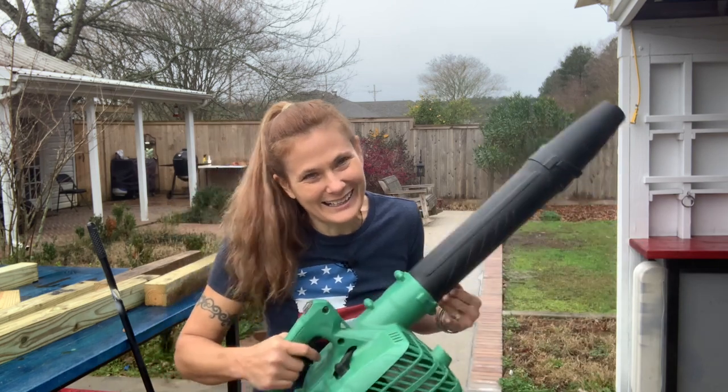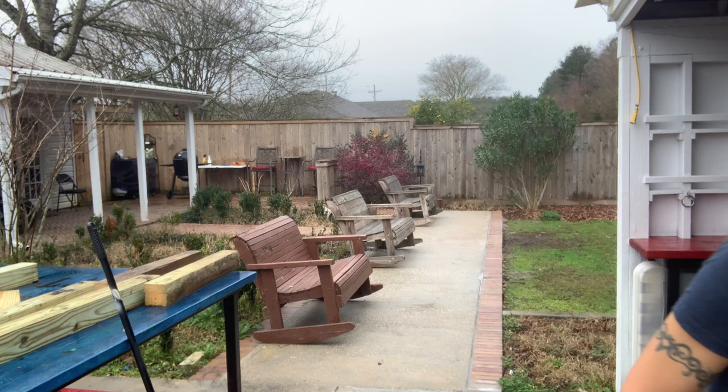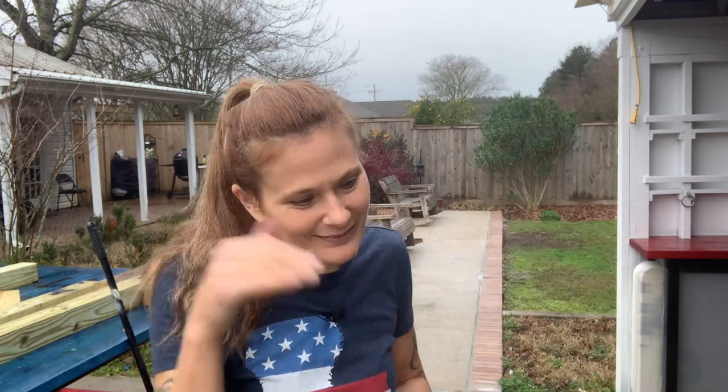I noticed this morning when I came out that there was dirt over there, and I thought — well, I had it running, this would be a perfect opportunity to blow it off. So we got it running and it wasn't a big job. The toughest part was just getting the screws back through without the gasket falling down. So yeah, it's not a big deal. If it ever happens, you'll be able to do it yourself, because if I can do it, so can you.